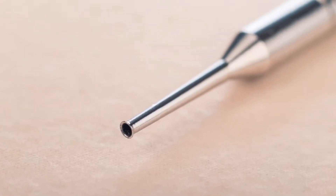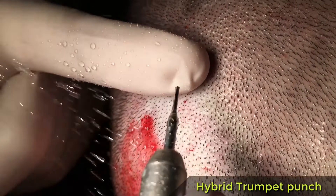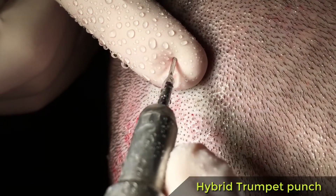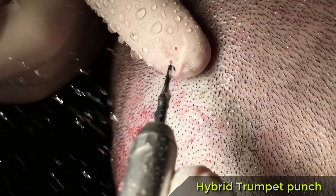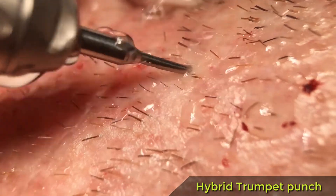The punch's main characteristic is a cutting edge perpendicular to the axis of the punch — the principle is completely different from that of a sharp punch. With the hybrid trumpet punch, the surgeon must apply some pressure so that the skin undergoes a round deformity into which the punch will fit. The sharp 90-degree edge will then cut the skin almost as easily as a sharp punch does.